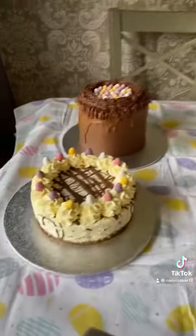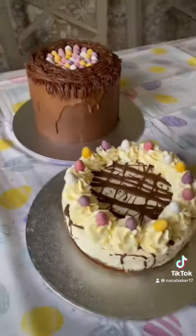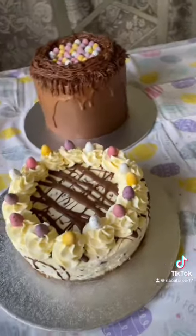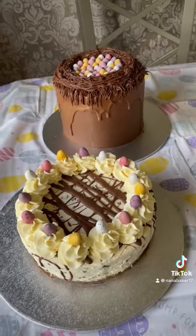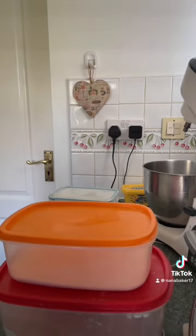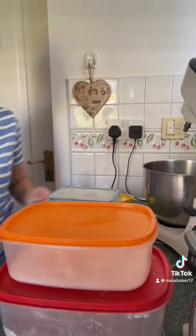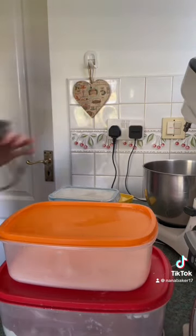All right, Jesse's helping me. Going to do my brownies now, guys. I'm just making Alan some gluten-free vanilla cupcakes.